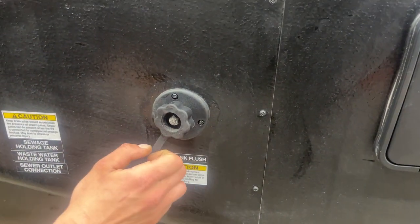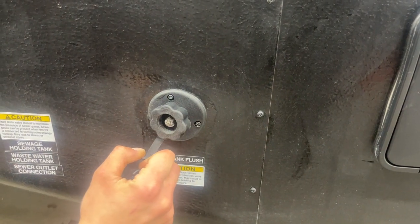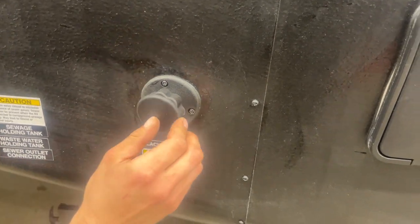Up from there is a black tank flush. You may notice over time after having gone and dumped your black tank, your monitor panel is still reading a third or two-thirds. Typically that's just some debris inside the tank hanging between the probes. Your water hose will just plug in here, open up that black valve, turn on the water, and it'll flush out that tank for you.